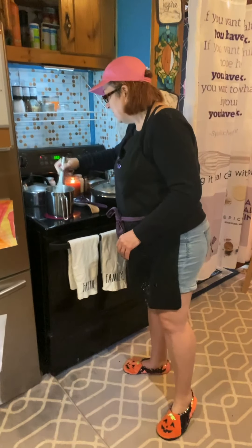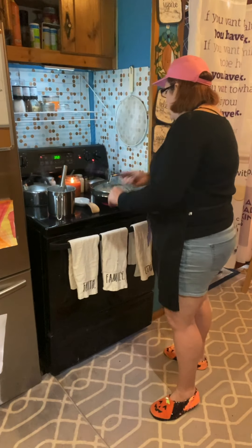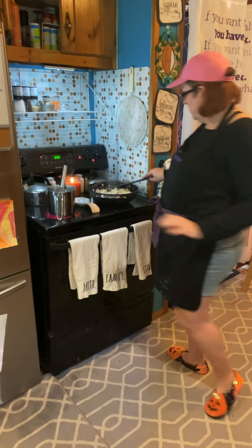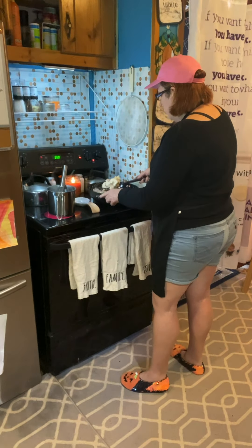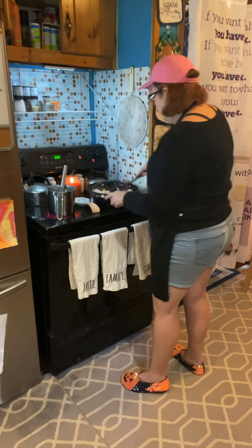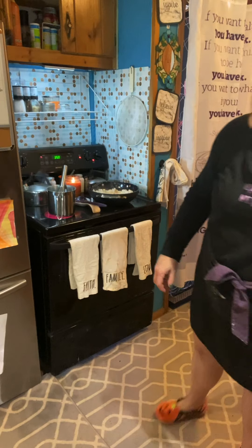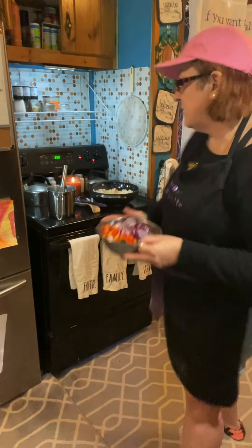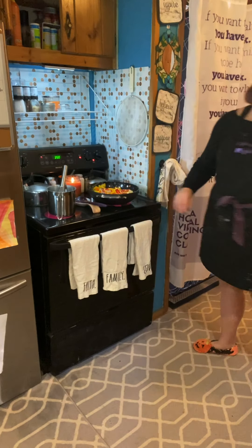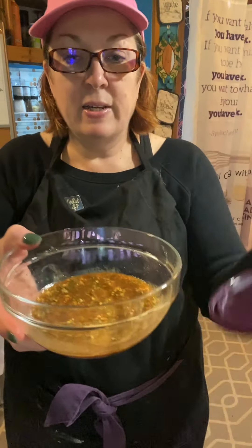That's going to come to a boil — it's almost there. Now I'm going to give my chicken a stir. Hear that crunch? That's what I'm looking for. I've got the crunch on my chicken. Now I'm going to add those peppers and onions that we cut earlier, and I'm going to add that seasoning. Remember, we pre-mixed it in the four-cup prep bowl.